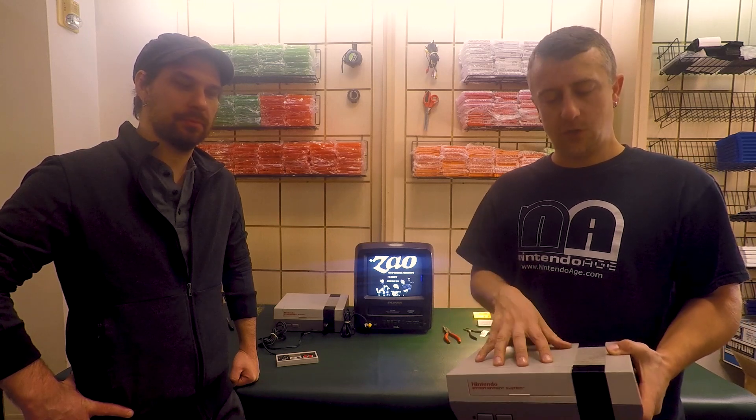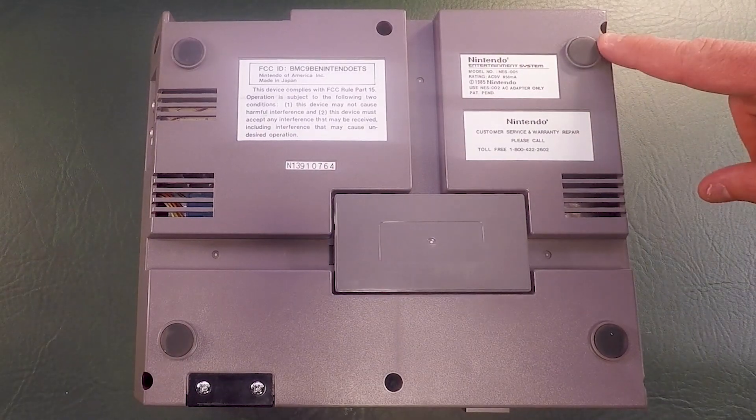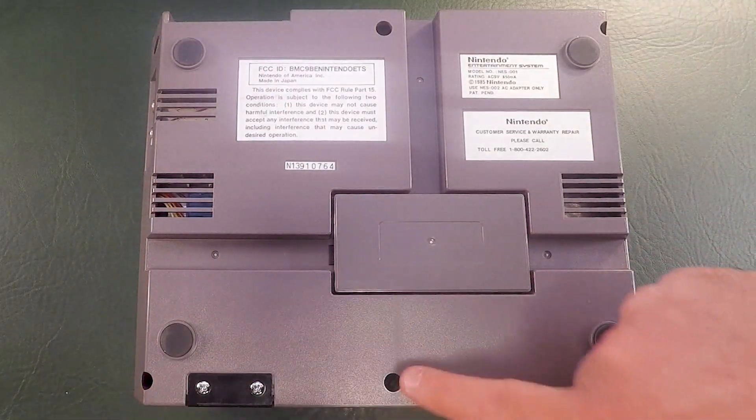Next is the internal installation, which requires you to open up your NES to gain access to the expansion audio port from the inside, which will allow you to modify the system without clipping or hurting the system in any way. In order to do the internal installation, we do have to remove the six screws on the bottom of the NES to gain access to the inside.